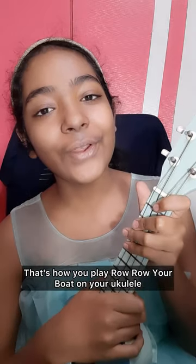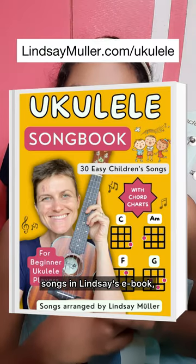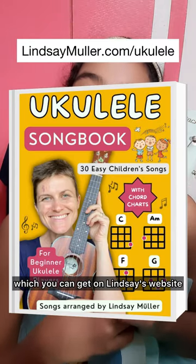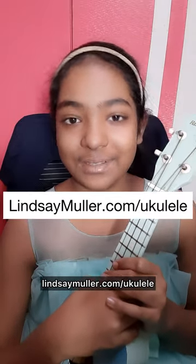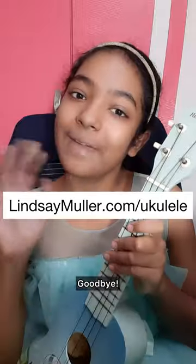That's how you play Row Row Your Boat on your ukulele. If you have any questions, you can just let us know. You can find the other amazing 29 children's songs on Lindsay's ebook, Ukulele Songbook, 30 Easy Children's Songs, at lindsaymuller.com/ukulele. Thank you for joining me today and I will see you next time. Goodbye!